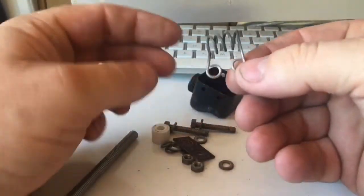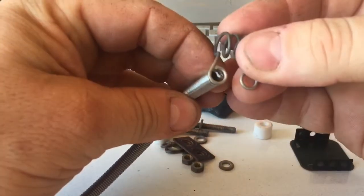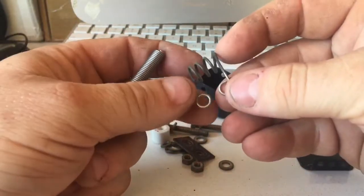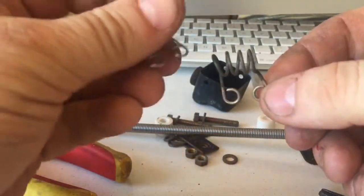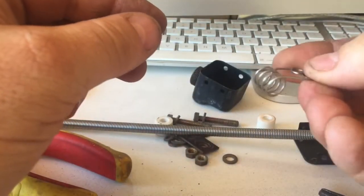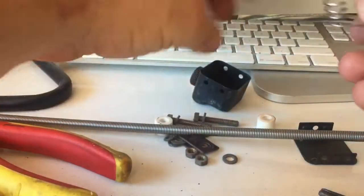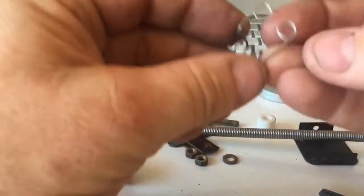All right, so this is what we're attempting to copy — the wire looks a little bit thinner, but you know, bush repair, we'll see how we go. Okay, a little bit of time later — that was our original and this is the one I've made up, should be somewhere near it. Give something to try anyway, so that sits inside the box.